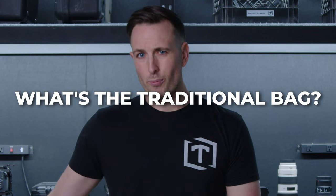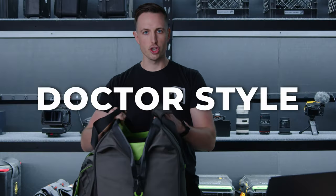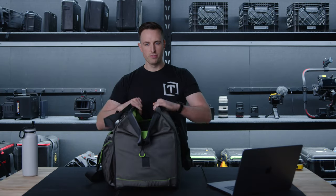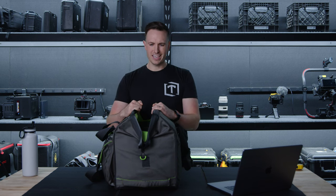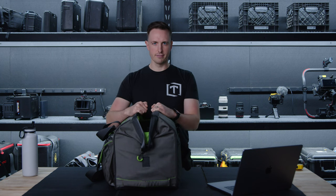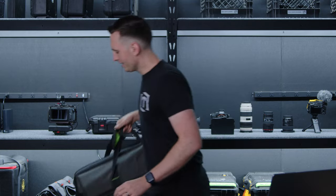Before I show you those, what's the traditional bag? A lot of the bags in the market right now are the doctor-style bags that open with two flaps. This is a fine way of carrying it around — it's the old school style, goes back to the newscaster days where they had giant bags they'd pull cameras out of. But Manfrotto went a different route.